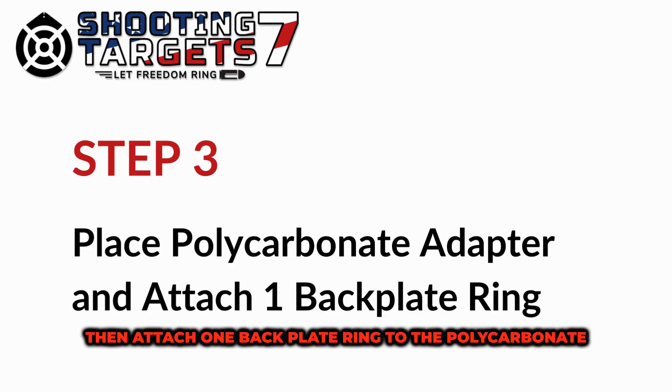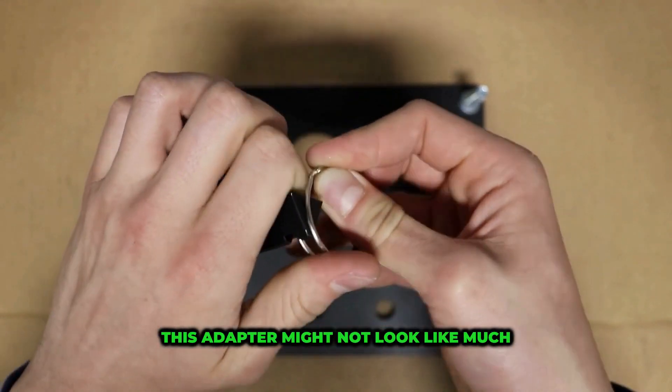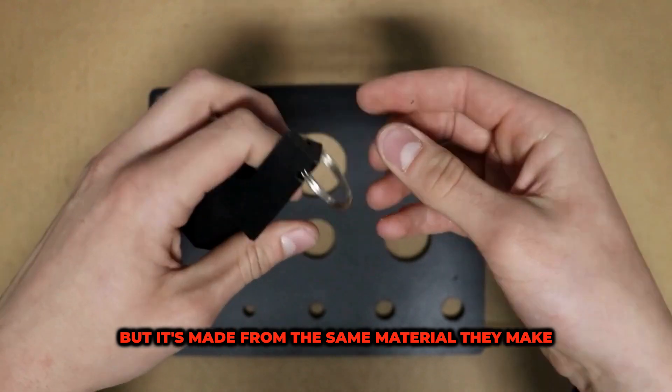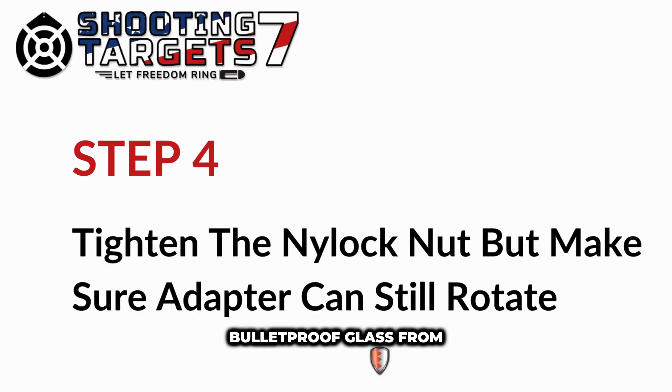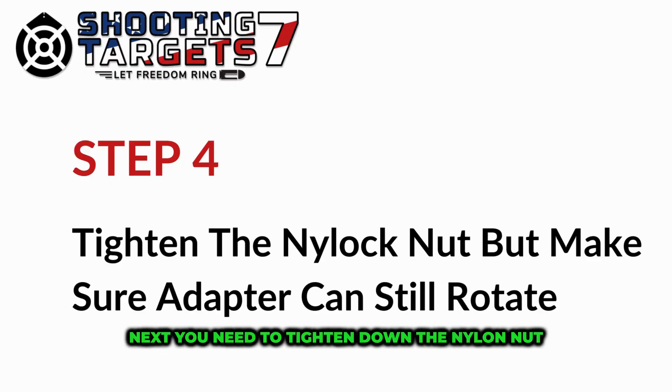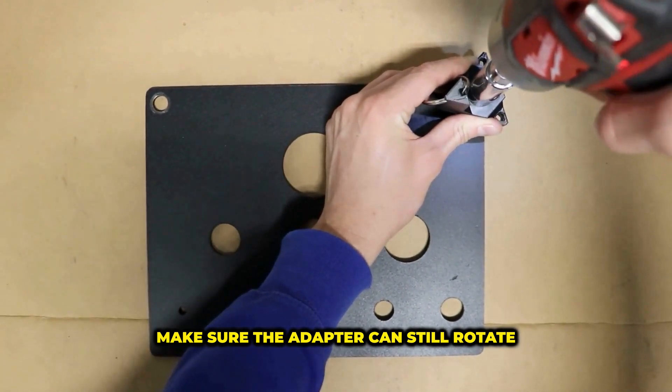Then attach one back plate ring to the polycarbonate adapter. This adapter might not look like much, but it's made from the same material they make bulletproof glass from. Next, you need to tighten down the nylock nut on top of the adapter. Make sure the adapter can still rotate.